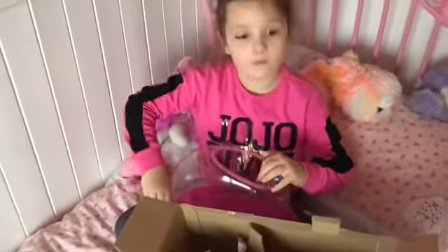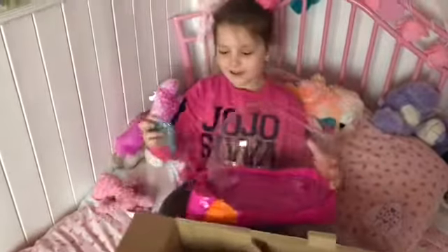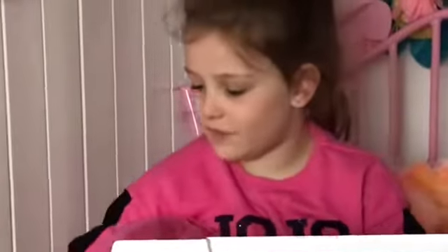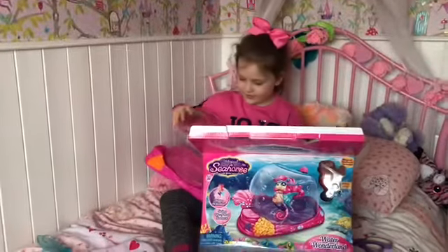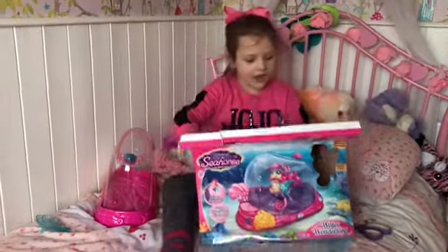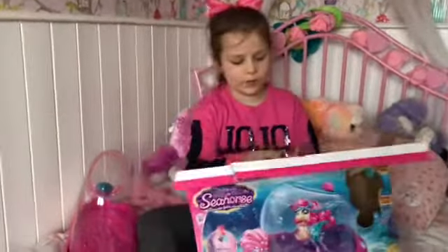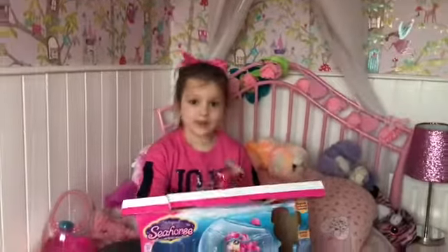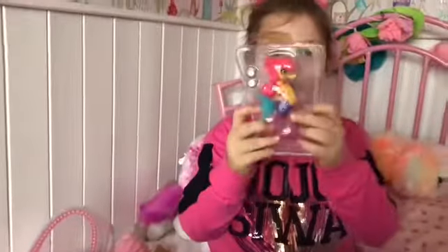Where does this have to go? We'll figure this out later. So here it is — I can see Lola and she has lovely beautiful pink hair, and she has blue wings. Here she is.